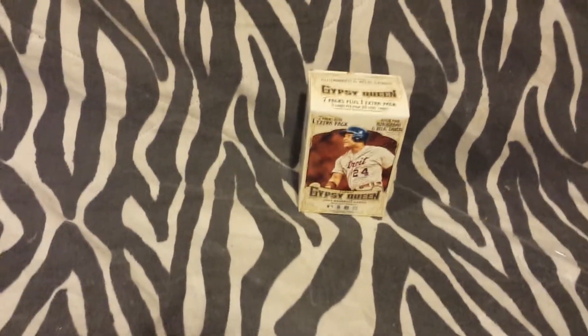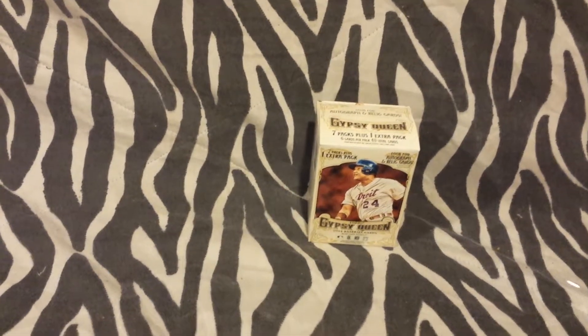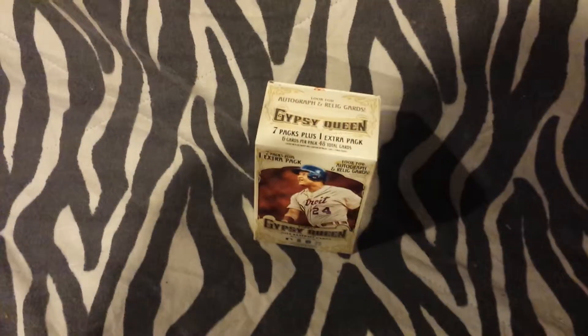Just going to be in and out. So without further ado, I'll be looking at this — this is Gypsy Queen, Topps Gypsy Queen. I got a blaster box of this. Not a bad product. I'll go over that as well as some other stuff. First up, Gypsy Queen.